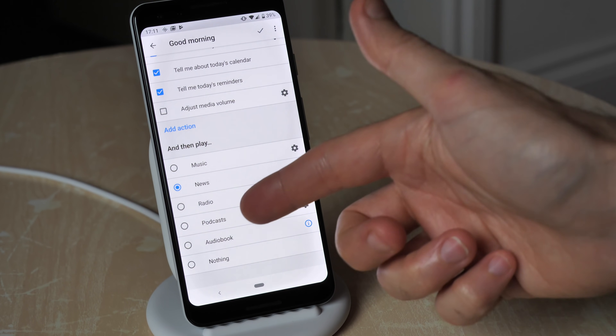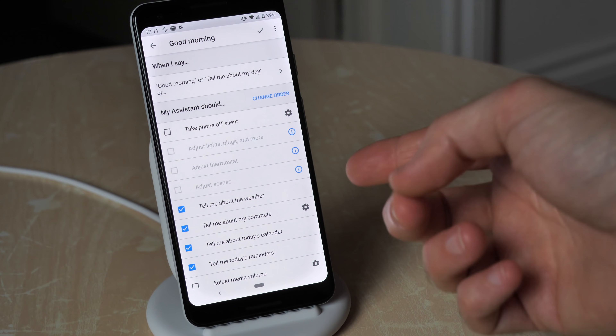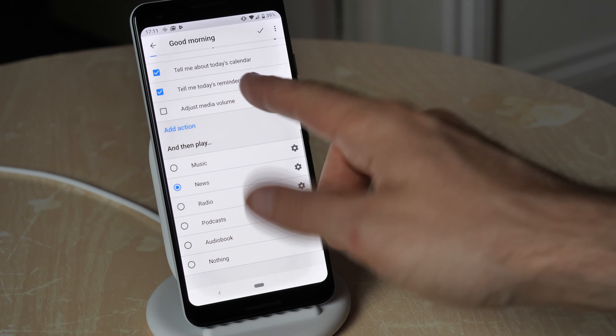You can get it playing a podcast, audiobook, something like that instead of the news. It can also hook up to some of your smart home stuff so it can get your coffee brewing, adjust your thermostat, things like that as well.